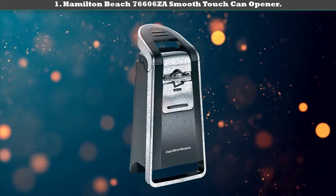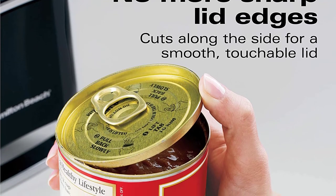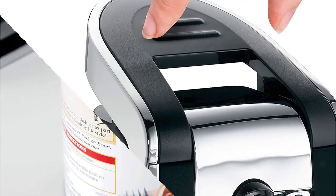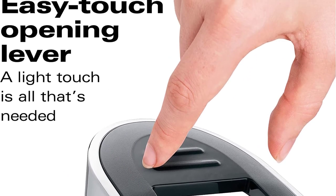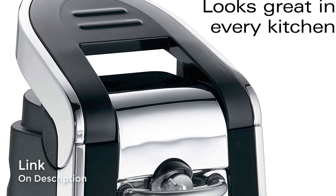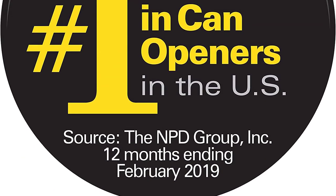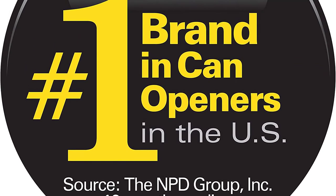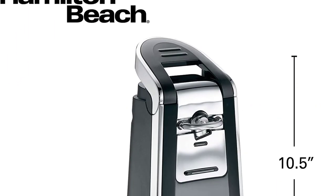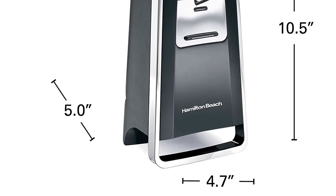Number 1: Hamilton Beach 76606ZA Smooth Touch can opener. This can opener will open all kinds of cans including pop tops. The side cutting feature ensures it leaves behind a smooth edge after cutting off the lid. Its design also minimizes the chances of food contamination. The Hamilton Beach 76606ZA Smooth Touch can opener stands out for its ability to accommodate all kinds of users, since very little effort is required when opening cans.